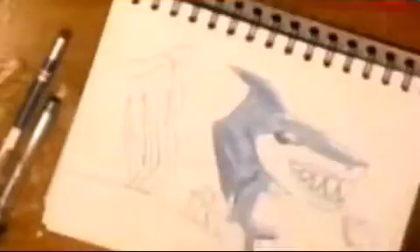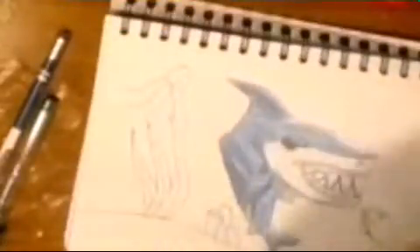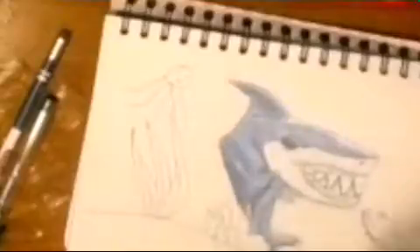I used Prismacolor pencils, Crayola watercolor, Royal Langnickel brushes, and a Classmate sketch diary.